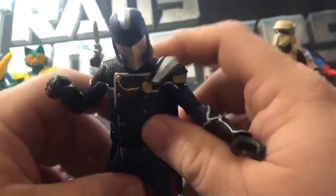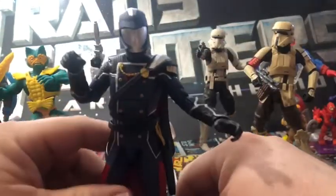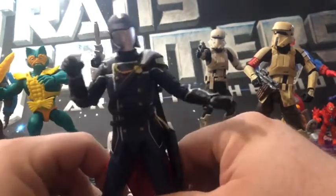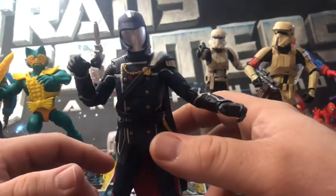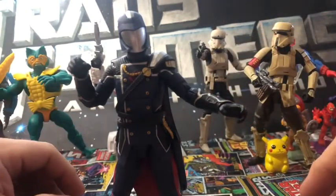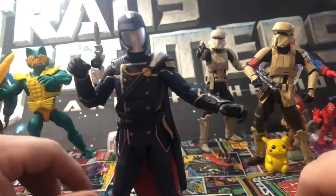The articulation is very good. Just like most Joe figures, articulation is just out of the park. Out of all the Joe figures I have, the few that I've opened, articulation has been really good — can't beat it. Hasbro is killing it with these figures. I just wish they were a little more readily available.